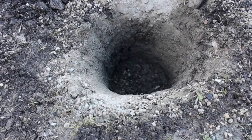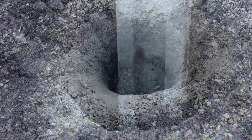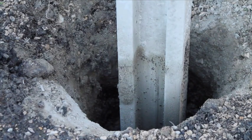Dig your hole to the required width and depth for the post. Now place your post into the hole.